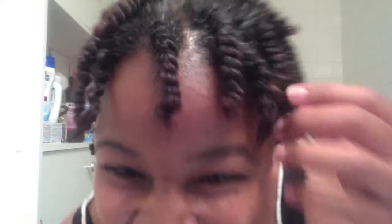Hi guys, I'm back! I finished twisting my hair and I'm definitely happy with the results. I'm not sure you guys can see, but look — I like how my twists look, they're very pretty and they're longer than they usually are.